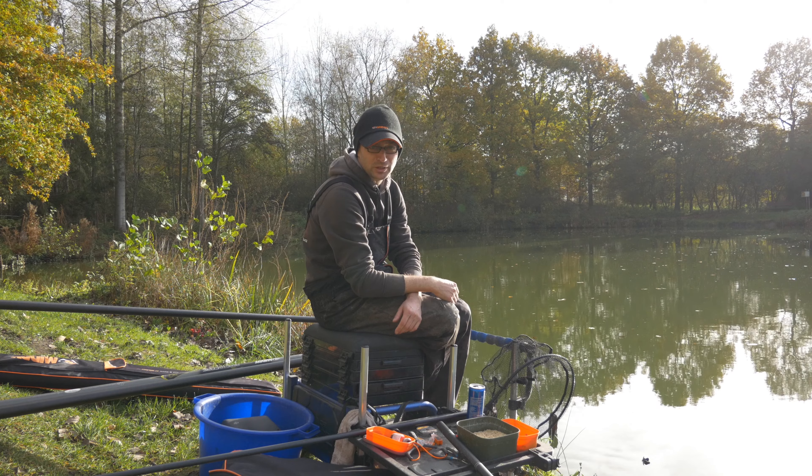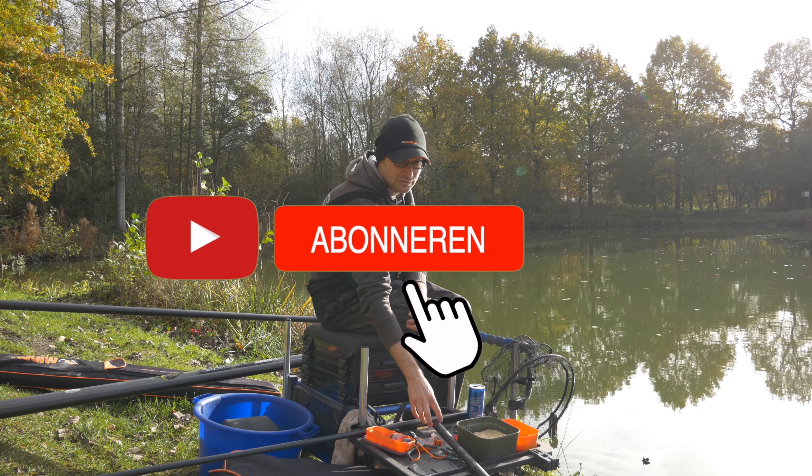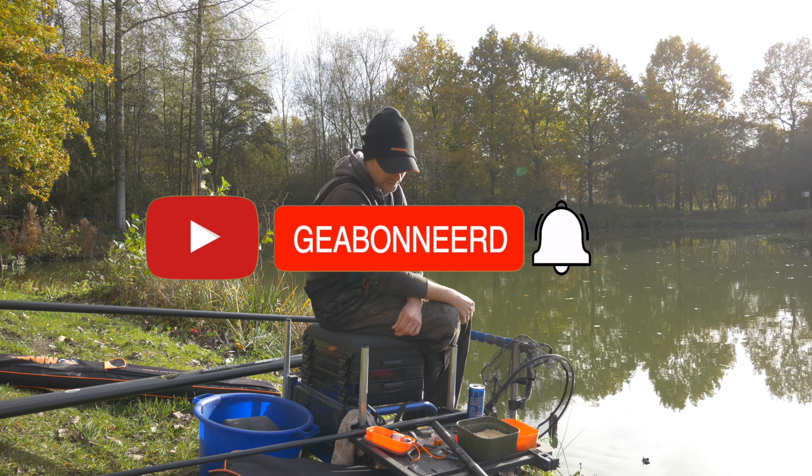Hallo en welkom terug op ons YouTube kanaal. Zoals in mijn vorige video beloofd, mijn favoriete rig voor het vissen met maden, een keer even tot in detail uitgelegd.